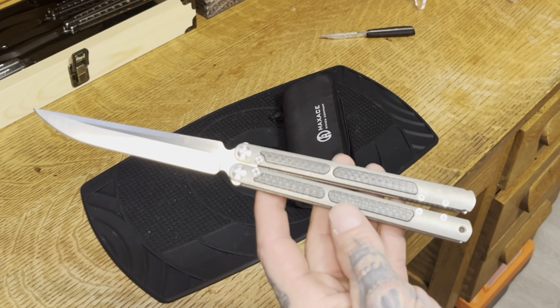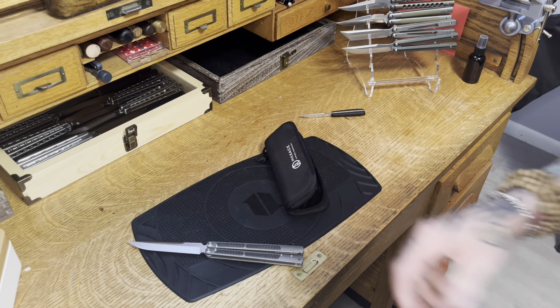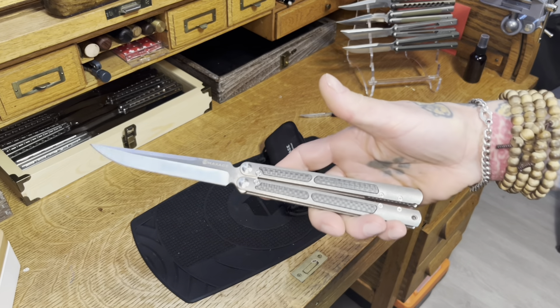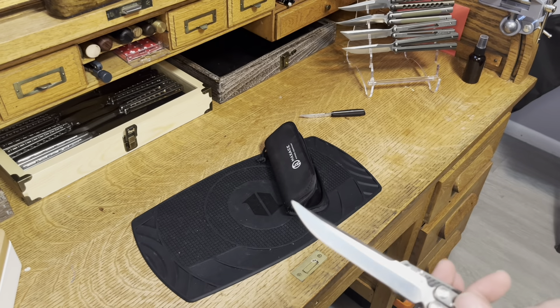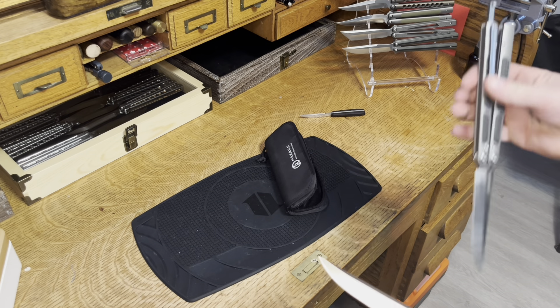I'm going to pause the camera and get the V2 so you can compare. I'm back. We've got the V1 and the V2.